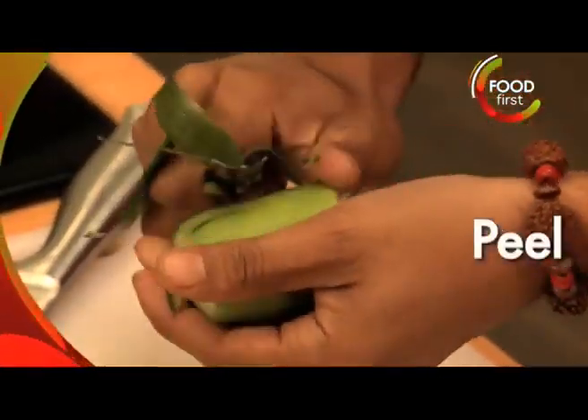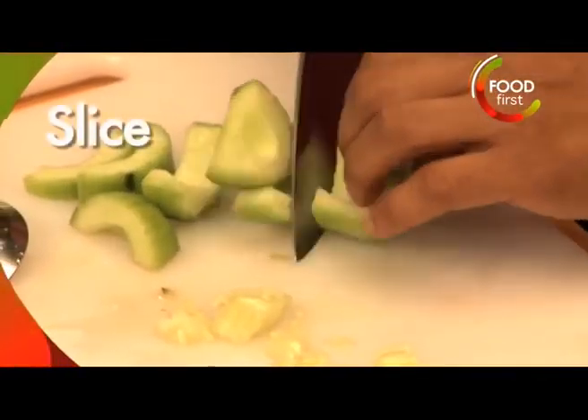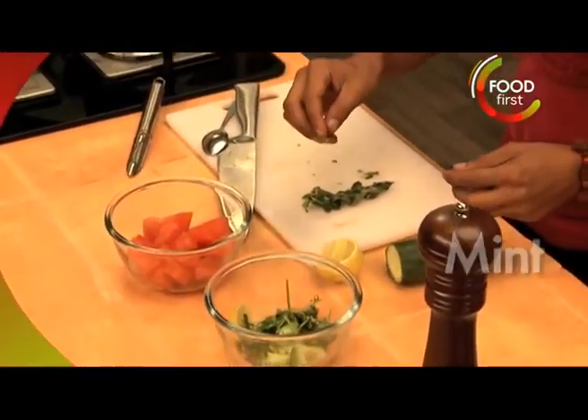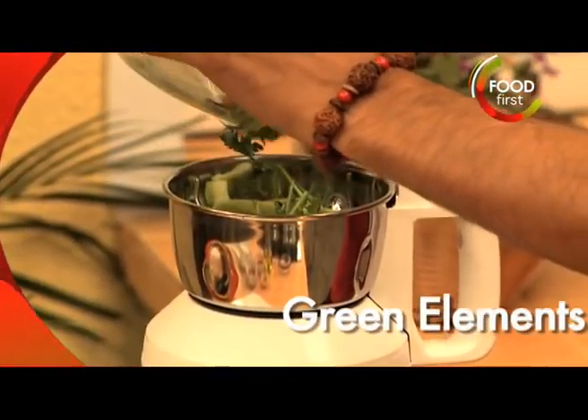Let's take this cucumber — what we're gonna do is cut this in half and spoon out the seeds. Gonna cut this up, add a little bit of mint, and I've chopped up a tiny little bit of coriander as well. So we've got all of our green stuff over here.